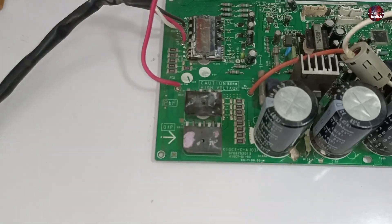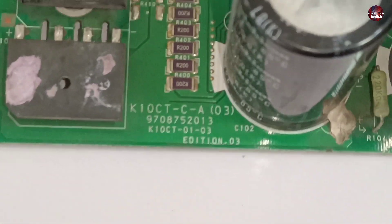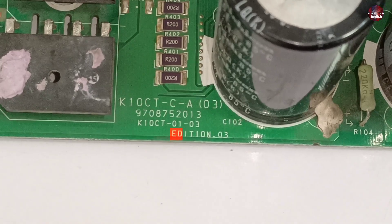Let me show you how you will know which edition the motherboard is. You will see some numbers on the outdoor motherboard. You can see that 'third edition' is written on this motherboard, which confirms that this is a third edition control board.